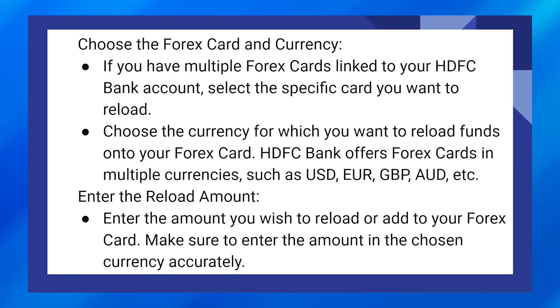If you have multiple forex cards linked to your HDFC Bank account, select the specific card you want to reload. Choose the currency for which you want to reload funds onto your forex card.